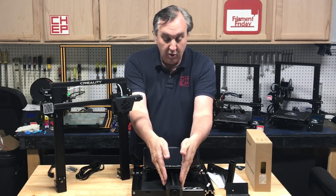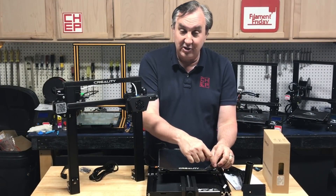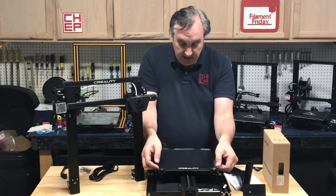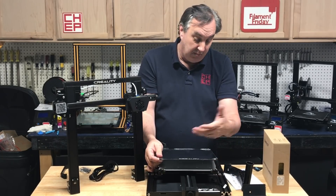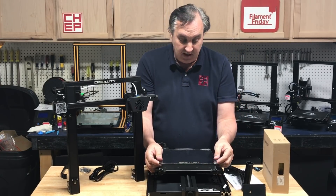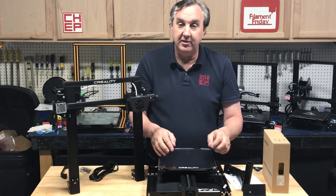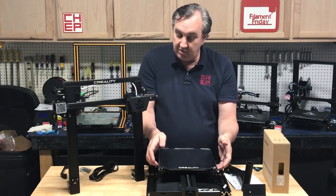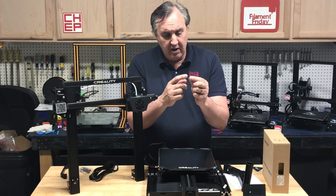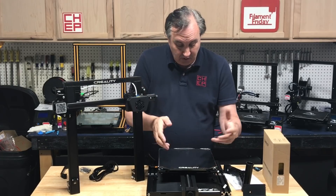All the electronics are contained in this box and it even has a touchscreen display on the front. It's got a glass bed with a textured top that you can also remove — it has release locks so you can lift it off, and it's smooth on the bottom so you could put a different surface on it, like build tack. It snaps into clips at the back and locks in place. There are no adjustment wheels; it's got small spacers that set it to a fixed height because it's got auto level.